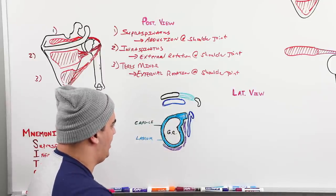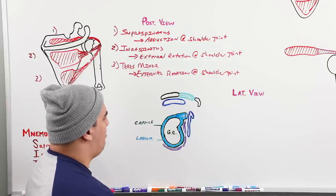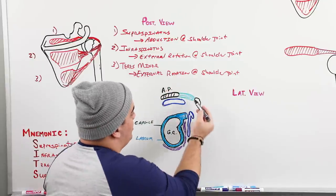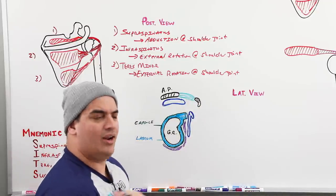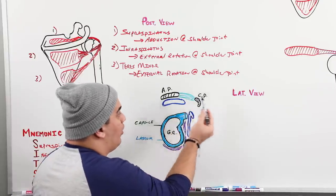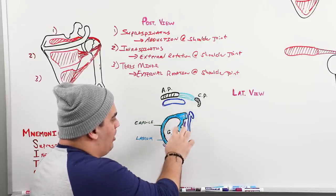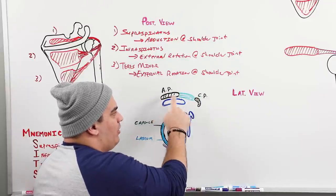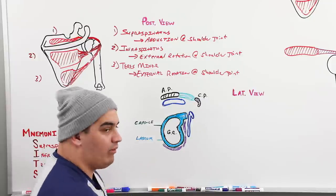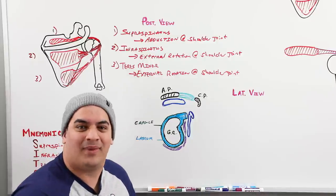From this lateral view, just above the glenoid cavity is the acromion process, and anteriorly there's the coracoid process. There's a ligament connecting these two structures — combining the names, it's called the coracoacromial ligament. Also present in the anterior and inferior portions of the shoulder are the glenohumeral ligaments: the superior glenohumeral ligament, middle glenohumeral ligament, and inferior glenohumeral ligament, which help provide joint stability.